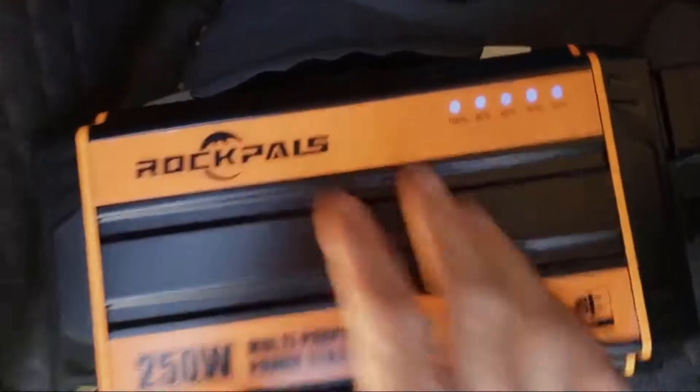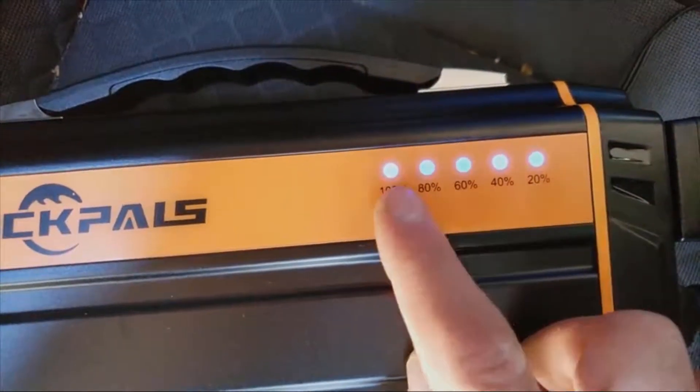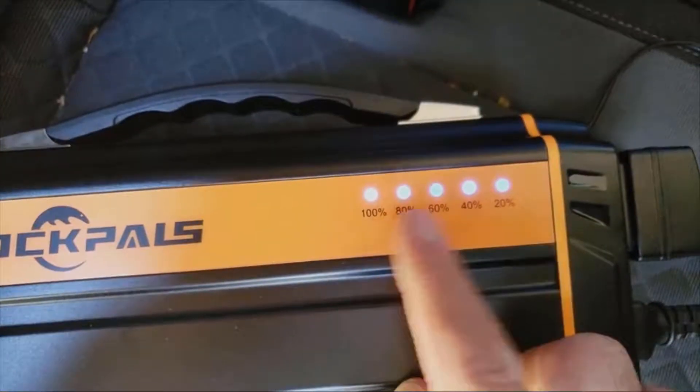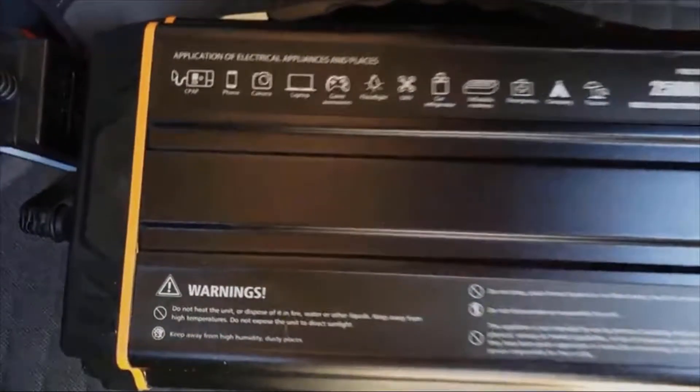Over here you've got your power meter. It's pretty much fully charged right now — all the lights are lit up. It goes down as you lose power, and when it's charging, the lights blink back and forth. The other side has your basic info and application details.